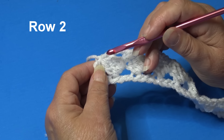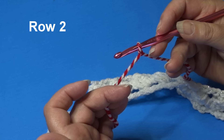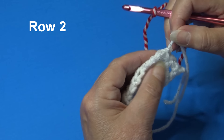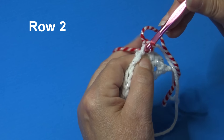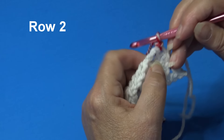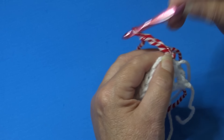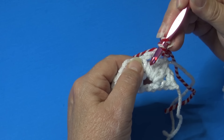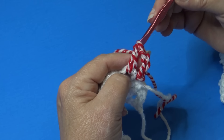Now we're ready to begin row two. Grab your peppermint shimmer and let's begin. I have my peppermint shimmer attached to my hook. I'm going to turn my work and join right into the top of that first stitch — insert under the top two loops, yarn over, pull through that stitch and through the loop on your hook. Pull this yarn to the back and weave it in when done. We're going to begin with a chain three, then double crochet into the next chain three space.